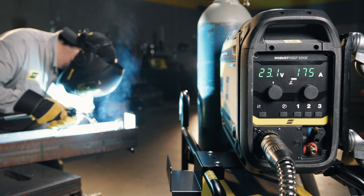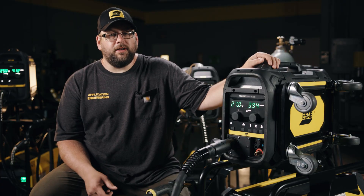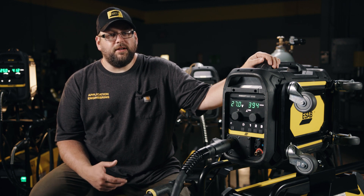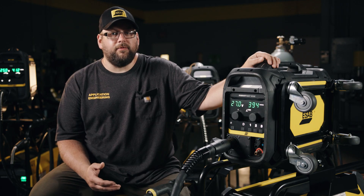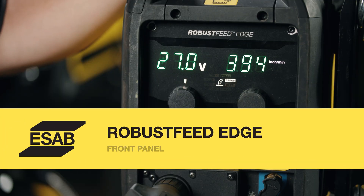The front panel features wire feed speed, voltage and trim, three memories, and process selection. All the heavier adjustments are done inside the feeder. This keeps the area that the welder needs to interact with on a daily basis simple and clean, while still giving us high performance capabilities inside the feeder.